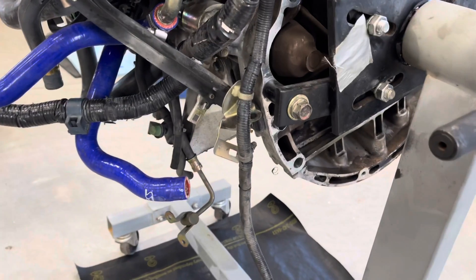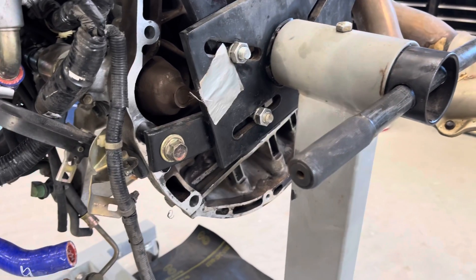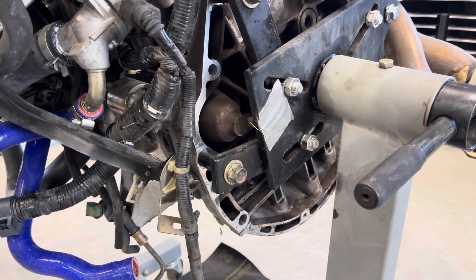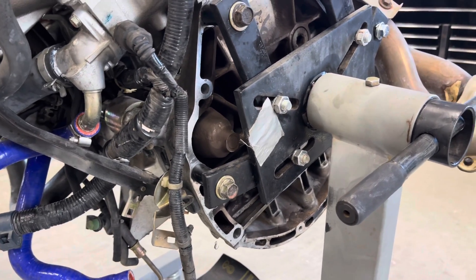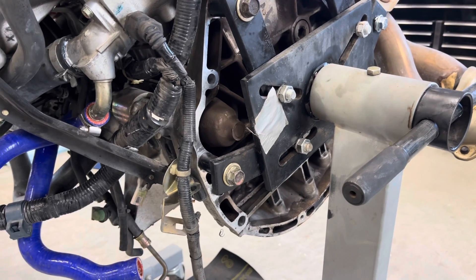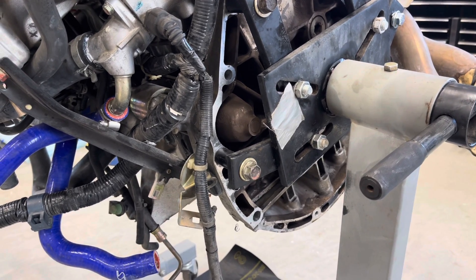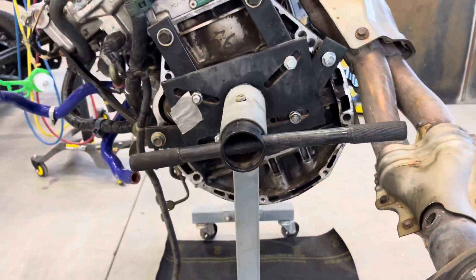There are only a couple of bolts holding the oil pan in place because I pulled it off earlier while the motor was in the car to inspect the rod bearings. I was hoping it was a rod bearing that was bad and didn't cause crank damage, so I could just roll the rod bearing out and replace them. On this car, at least on the number two, number three, and number four pistons, you can actually easily replace the rod bearings while the motor is in the car if there is no crank damage.